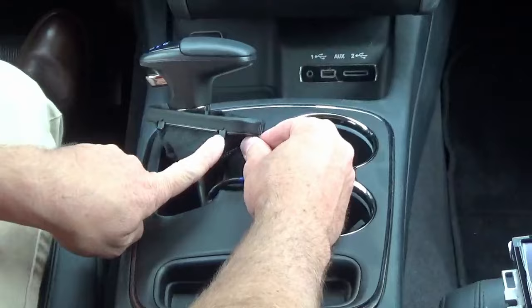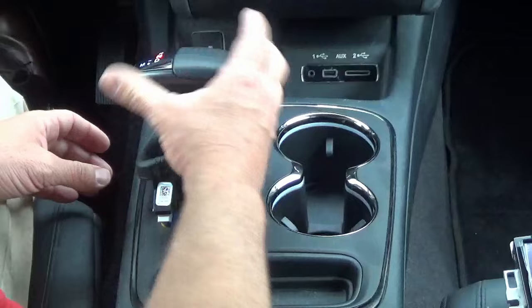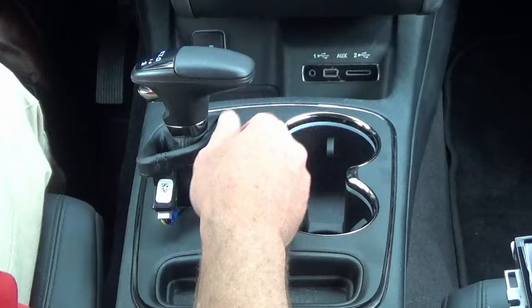You'll notice these little tabs — you've got to push from underneath so it comes up. What we want to do is put the vehicle in neutral, put your emergency brake on, and then we can shut the car off.